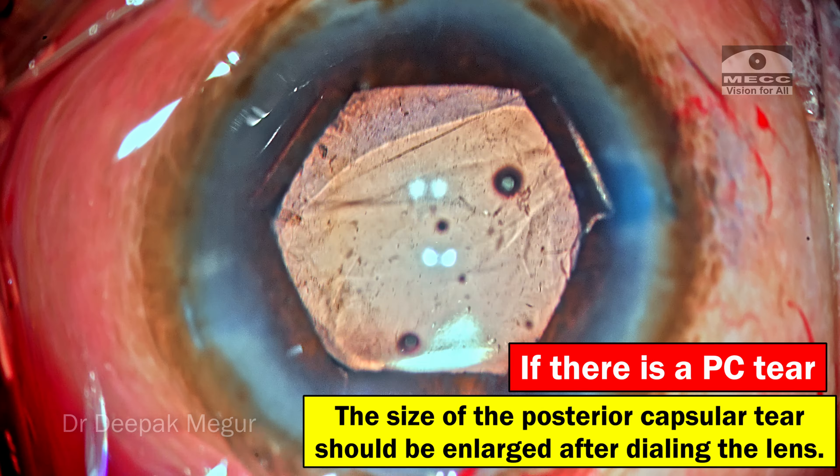I'm going to perform translimbal anterior vitrectomy to take care of this prolapsed anterior vitreous. The machine I'm using is a Leica and it has an electrical cutter. I've reduced the bottle height to about 80 cm. Aspiration flow rate and vacuum are all kept in linear mode including the cutter — set to a maximum cut rate of 2000, but since I'm dealing with individual fibrils, I'm going to use the linear cut rate. As I approach the pupillary margin, you can literally hear the cut rate go down as well as the flow rate and vacuum.